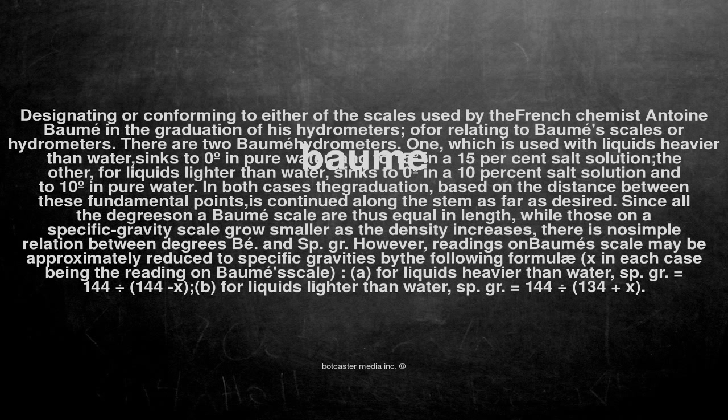However, readings on the Baumé scale may be approximately reduced to specific gravities by the following formulas, x in each case being the reading on the Baumé scale. (a) For liquids heavier than water: specific gravity equals 144 divided by (144 minus x). (b) For liquids lighter than water: specific gravity equals 144 divided by (134 plus x).